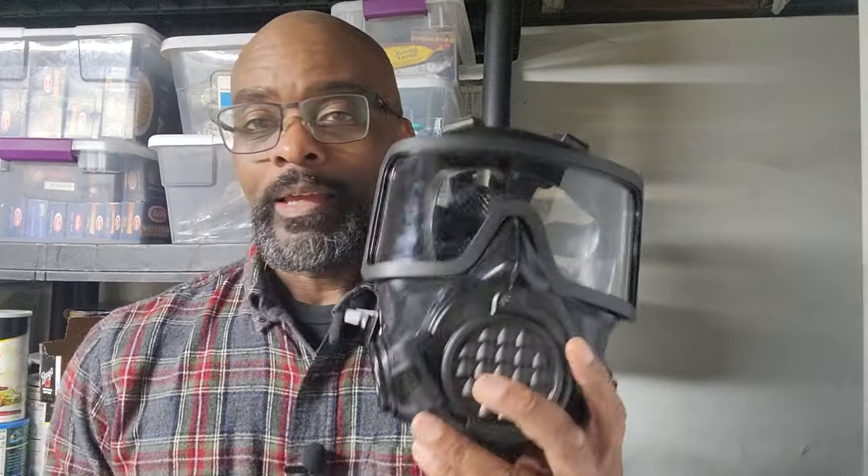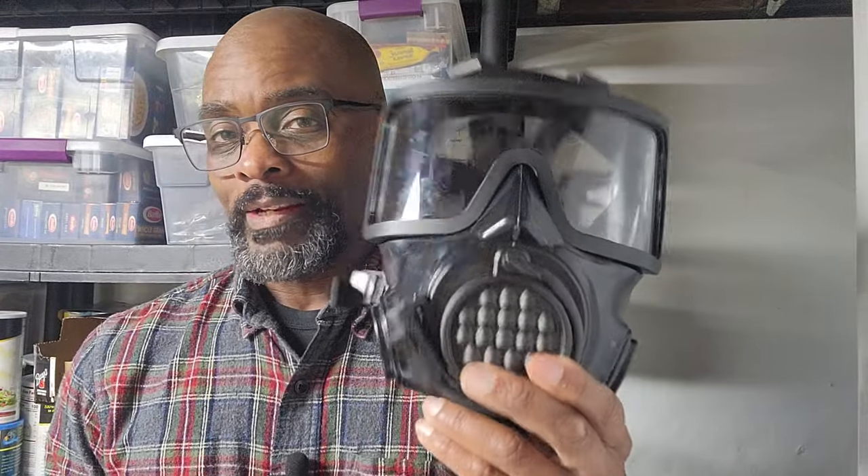Not too long ago, I did a video on the Mirror Safety CM-6M full-face respirator — you can check that out via the link. There is a 7M as well, just in case you were wondering, but I don't have one. So we're going to talk about the 8M and the value and features that it has.